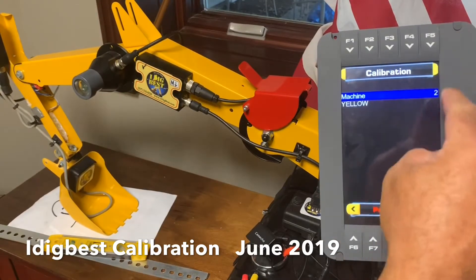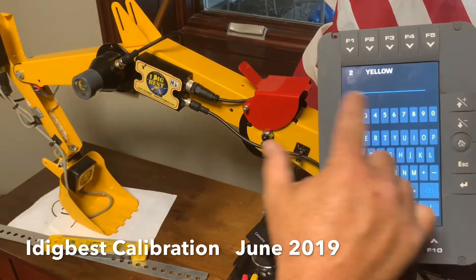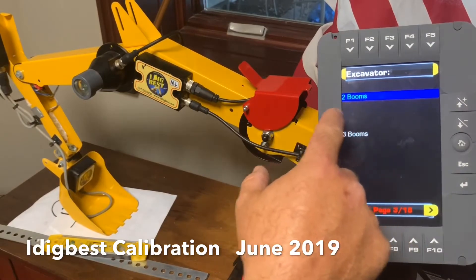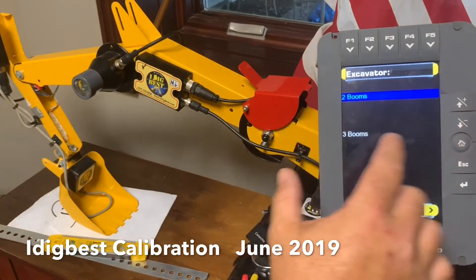Machine number - just hit enter. You can go up or down arrow to change machine numbers, up to 10. If you want to name it, just hit enter on the name and you can type it in. Everything in green is what you program - so you can see it's green right there. Everything green is this basic program.